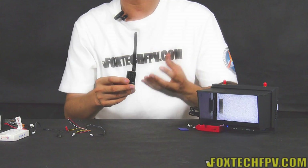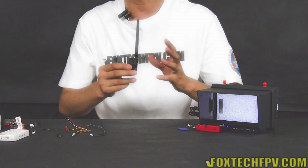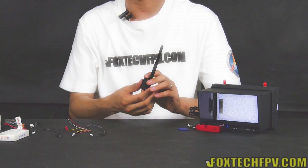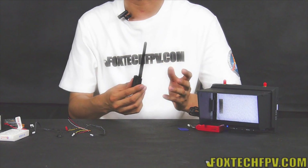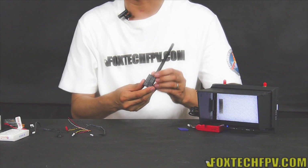The transmitter also comes with a wide voltage supply range. You can actually use 2S to 6S without any problem. But for safety and low heat consideration, I suggest using maybe 2S to 3S should be fine.